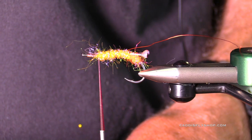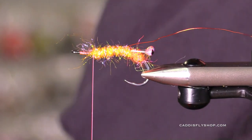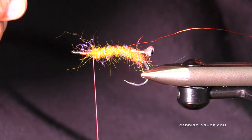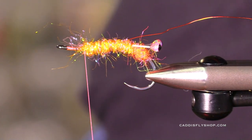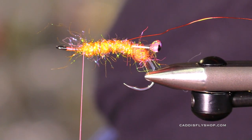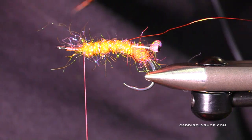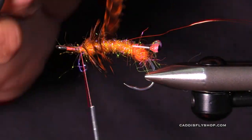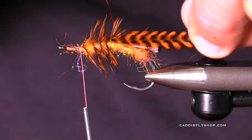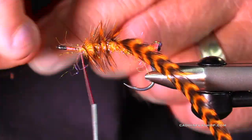I need to find the perfect feather. Here we go — a really nice orange grizzly. I want one with a little bit of web in it. There we go, a grizzly saddle in orange with a little bit of web. The routine here is to tie the feather in by the butt at the front of the hook, wind it loosely towards the rear just as far as you have the red brassy wire, then spiral that wire forward to lock it in — so it's never coming out.